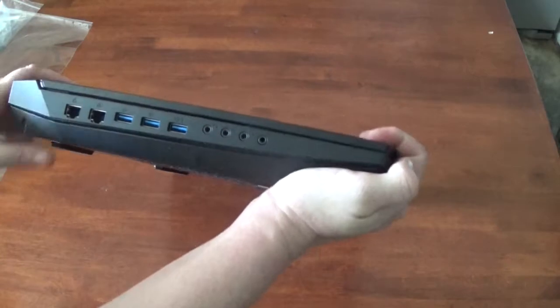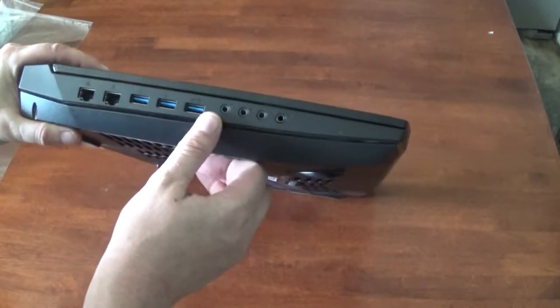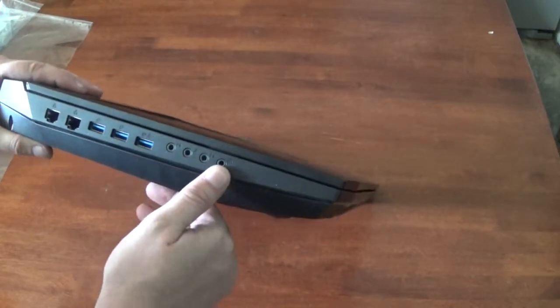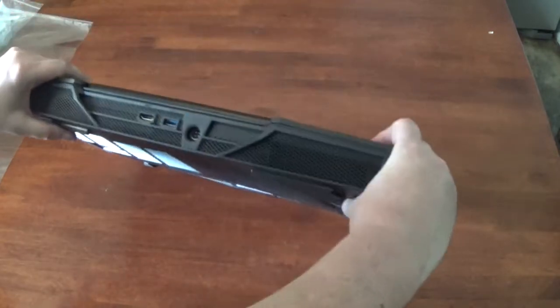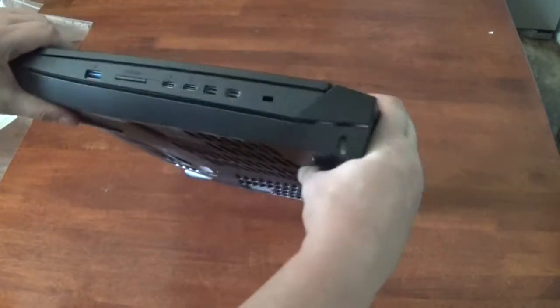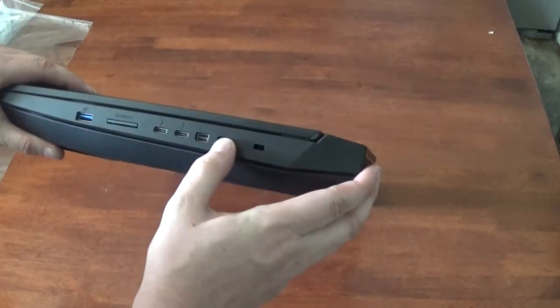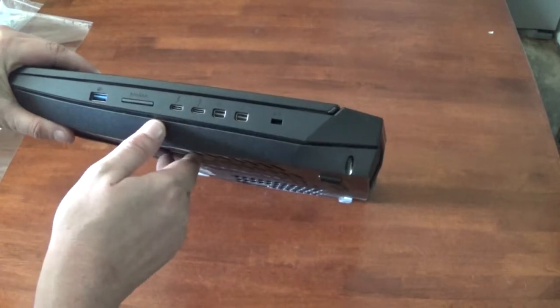On the sides, we have two gigabit Ethernet ports, three USB 3's, your normal audio stuff, HDMI, power, another USB 3, lock, Thunderbolt I guess, USB-C, another USB 3, and an SD card.